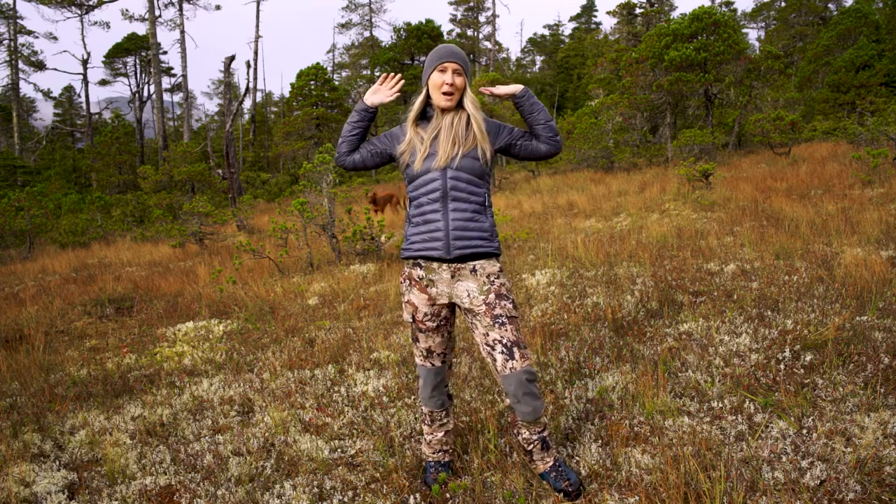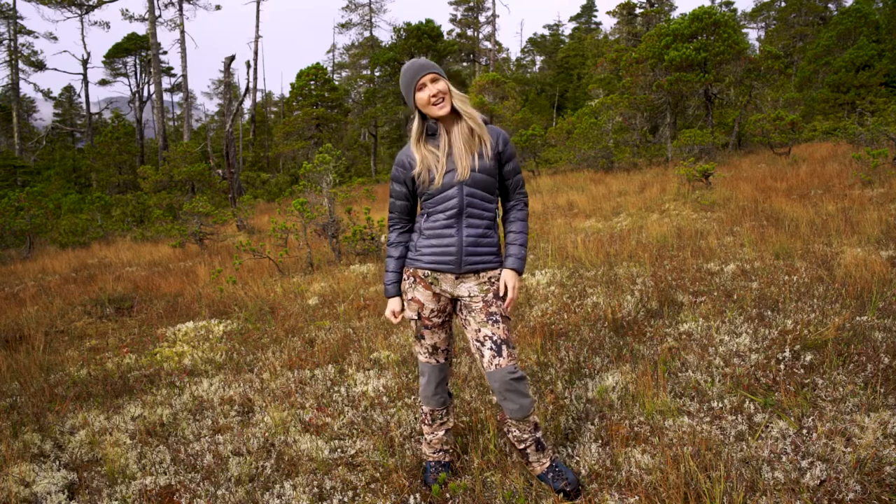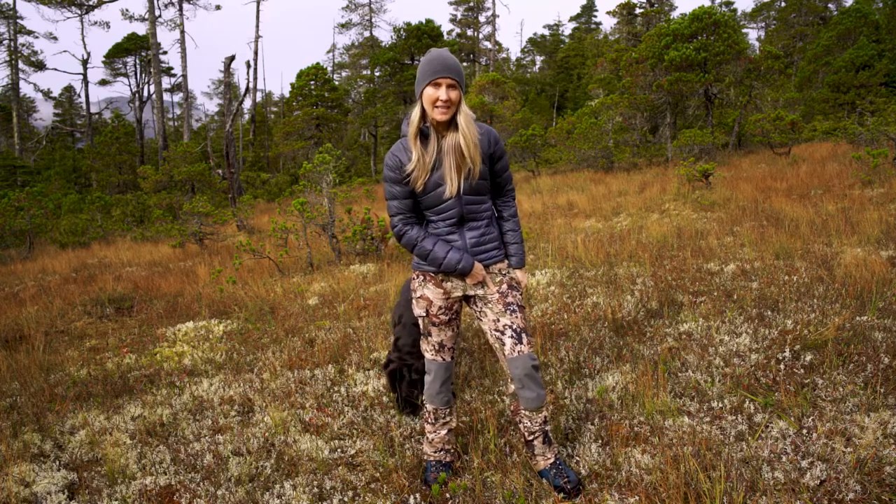Hi everyone! Welcome back to my channel. I'm Marisa Collison. Today we're talking about the Timberline Pants by Sitka Gear.